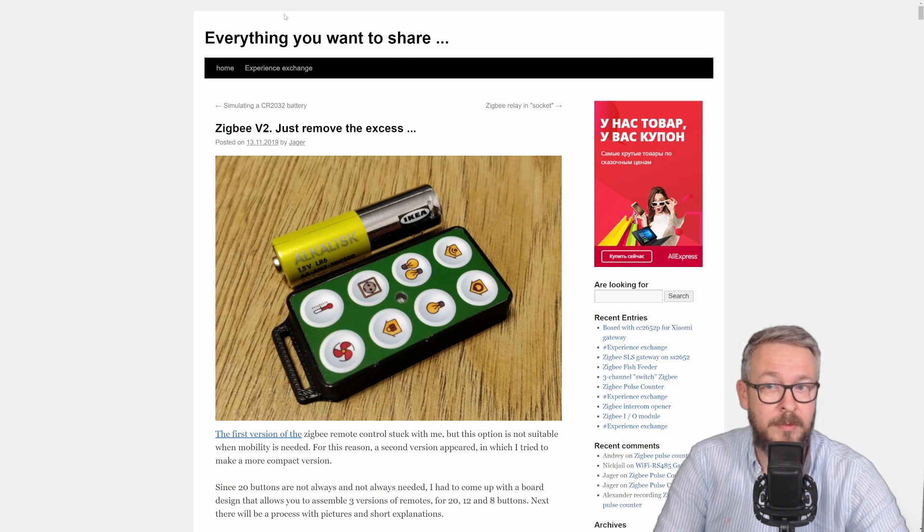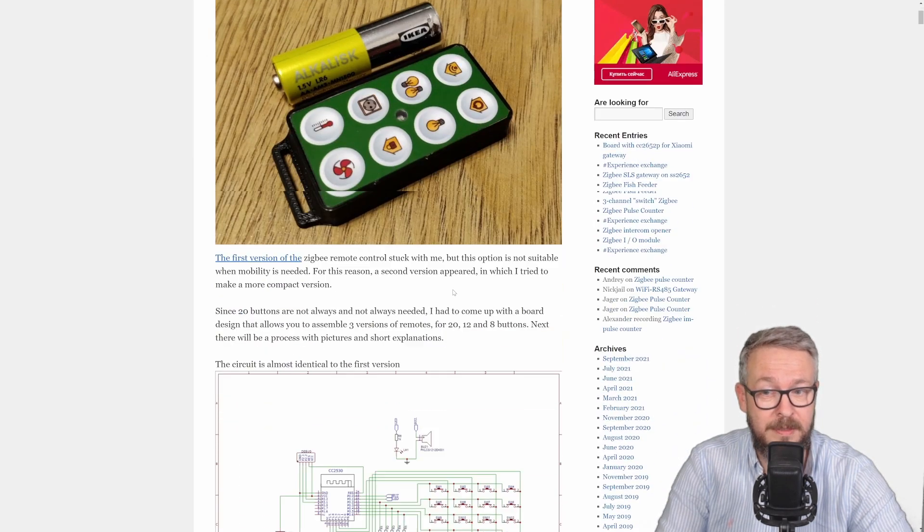The goal for today's episode is to build this kind of remote. Hopefully by the time this video finishes, we will have a finished product — the device itself should be programmed and ready to be paired with Home Assistant. In the next episode, I will show you what you can do with this device inside Home Assistant. To be clear, this device has 8 buttons, but the great thing about this project is that it can also have 20 buttons.